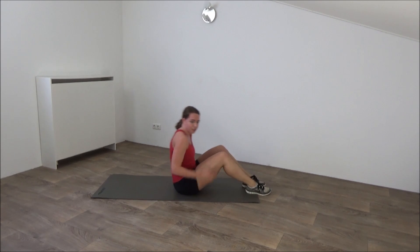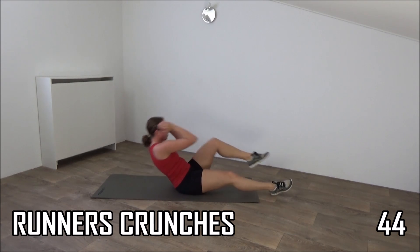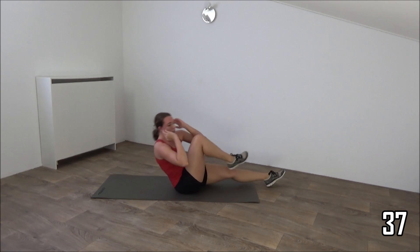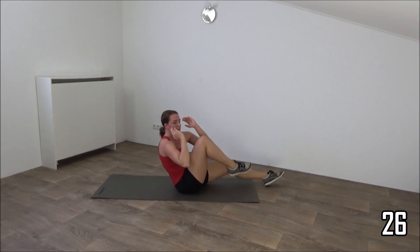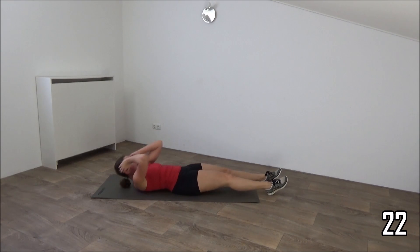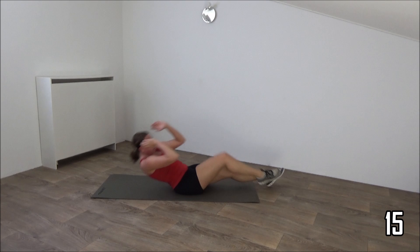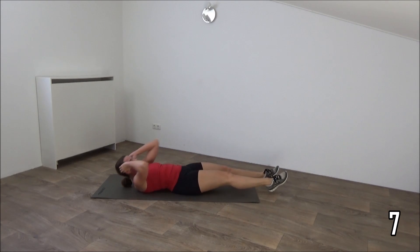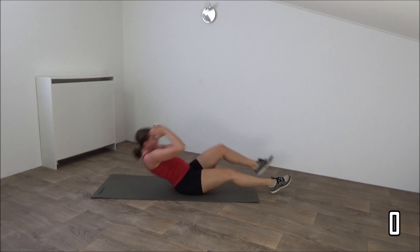Go on your back. Next exercise: the runner's crunch. Elbows to the opposite knee. Get ready and start. All the way down and back up. Squeeze your hips. Don't lower yourself down too fast. Bring your elbows towards your knee and back. Just a few more, one more. And the last one. And that's it.